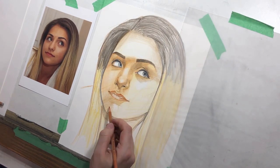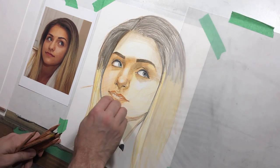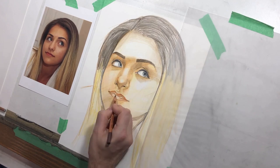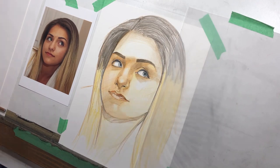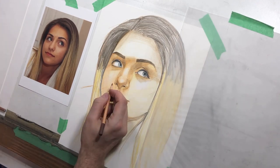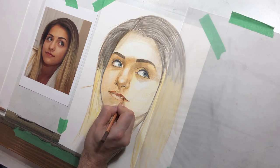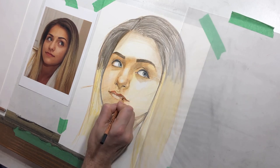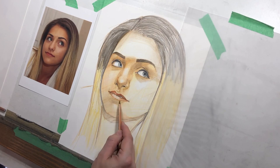You can see that there's some nice values in there with a little tortillion work. Her lips — the top part of the lip needs to be darkened compared with the bottom part. One mistake people often make with lips is they will make a line that goes from one corner of the mouth to the other and keep it very consistent.